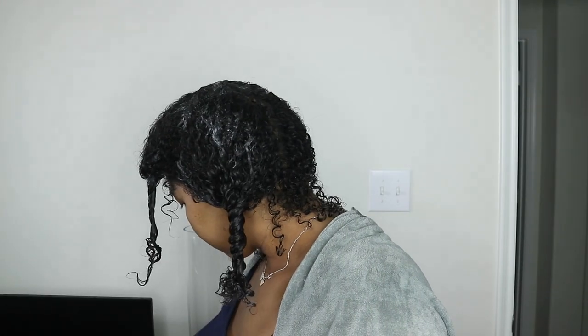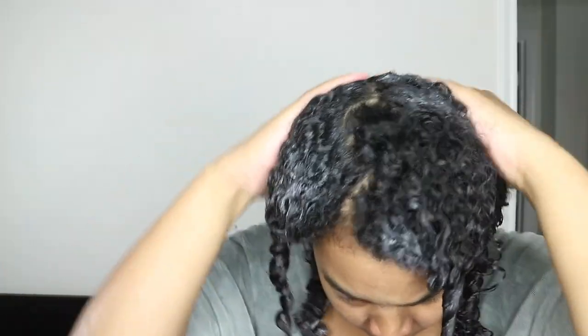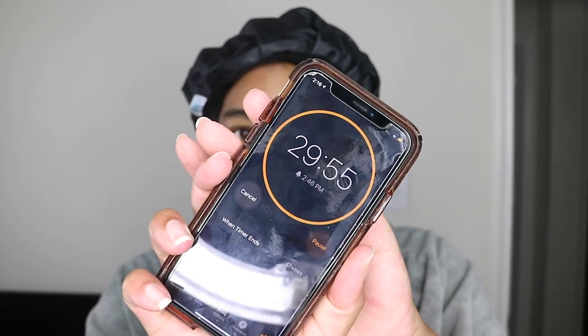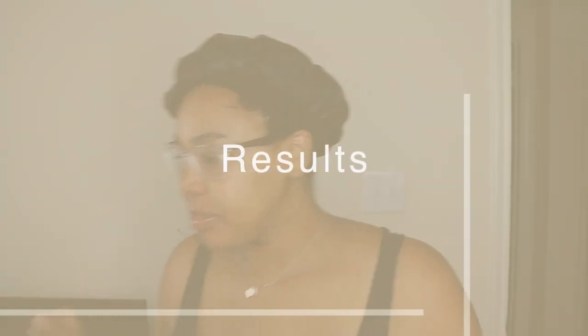Do I think this product is worth the buy? I actually do. Not all their products are worth the price, but this one definitely is — especially if you have fine hair and you're looking for something to hydrate, like low porosity hair where you have a hard time with products seeping into your hair follicles. This is the product to go to. I was very impressed with this one.